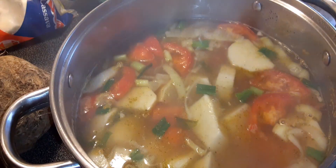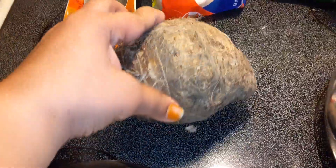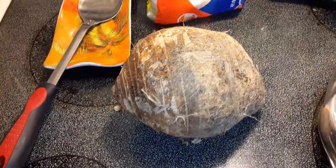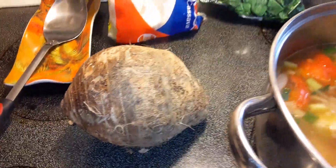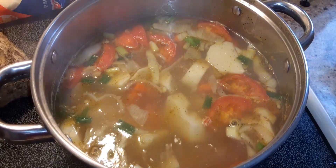I was lucky to get these yesterday — they're quite big. We use a lot of Edo's in soups and curries. It's a healthy soup for you.